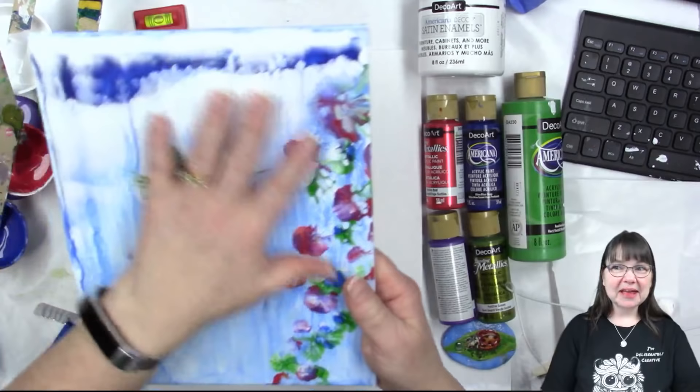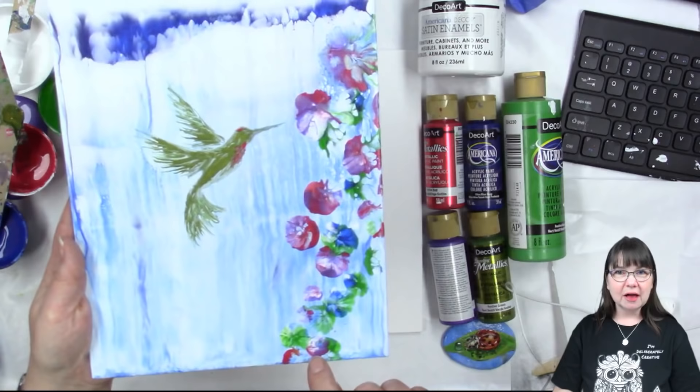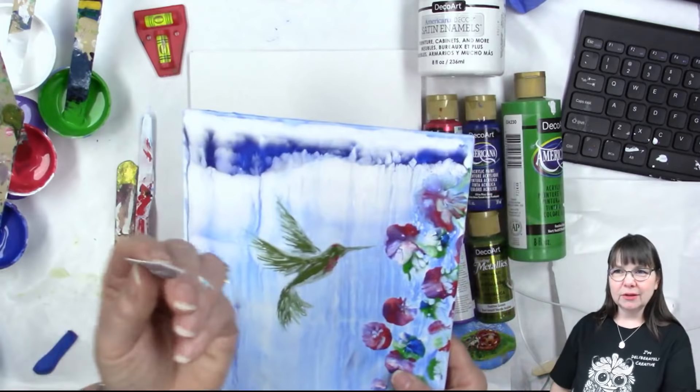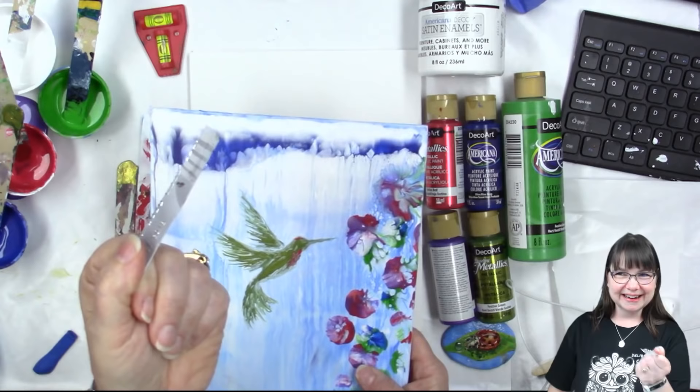This time we're going to be doing a fun hummingbird. We'll be doing balloon smashing for the leaves and flowers, a swipe for the background, and puddling and drawing using a very unique tool for fluid acrylic painting - a cut up rewards card. You could use a palette knife if you have one.